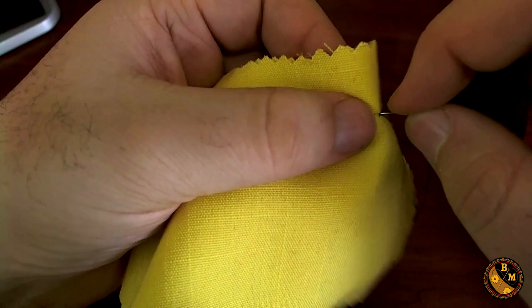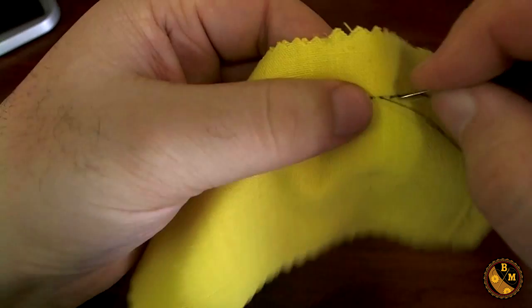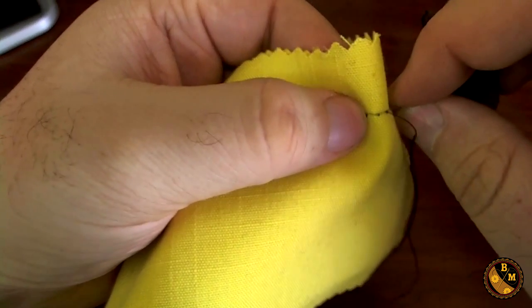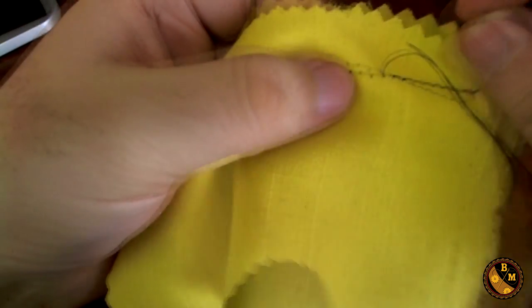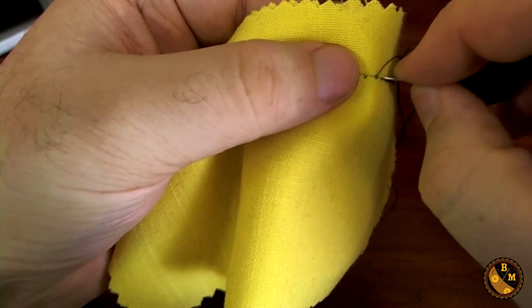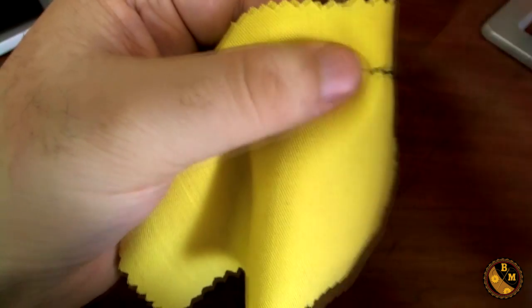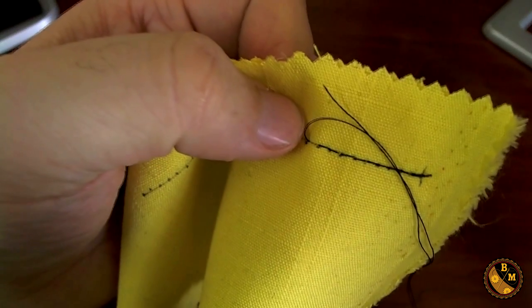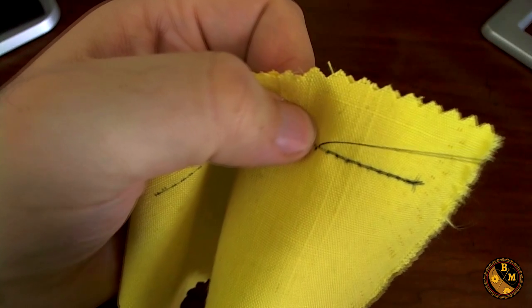Back an eighth of an inch, forward a quarter inch. In other words, one step back, two steps forward. As the loose end of your thread gets close to where you're making the stitches, go ahead and pull it forward a little bit. You don't want it too close.